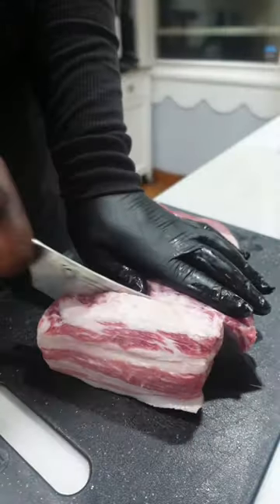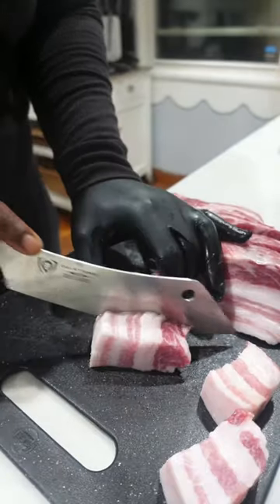Pork belly burnt ends, let's make them. Started off by taking this big old slab of belly, cut it into cubes, once that's done.